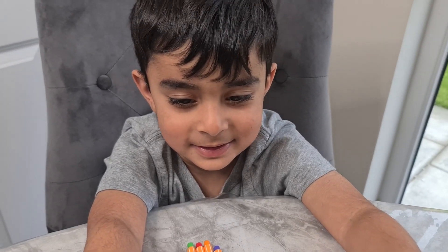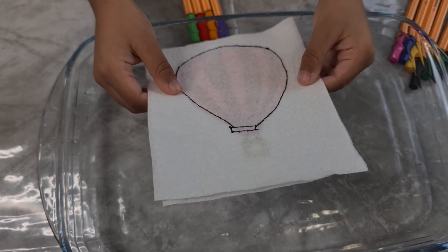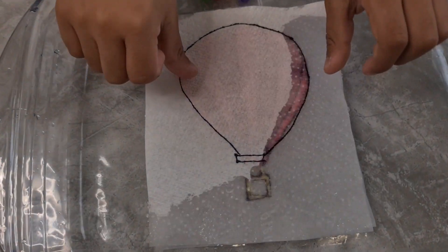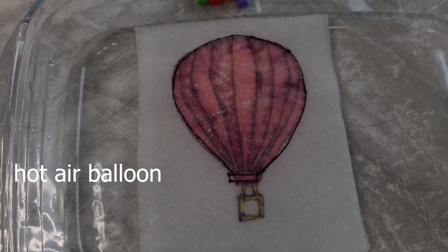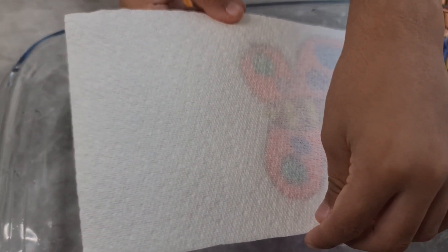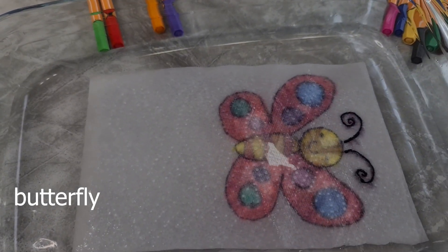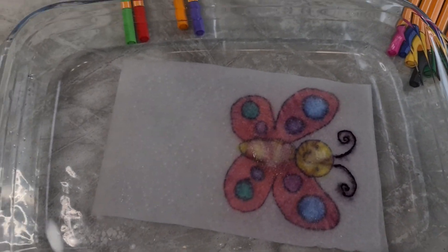So guys, we did some drawings before. We're going to drop this one in the water — can you guess what it is? Can you drop it? Oh, wow! Look, it's a hot air balloon! There's another drawing we did. Can you guess what it is? Butterfly. Is it a butterfly? Oh, wow! Look, it's come out. It's so nice.